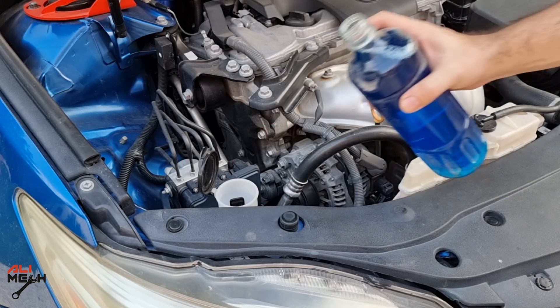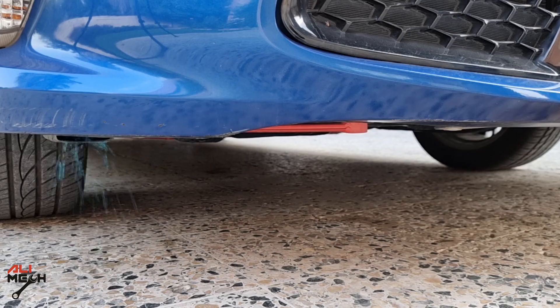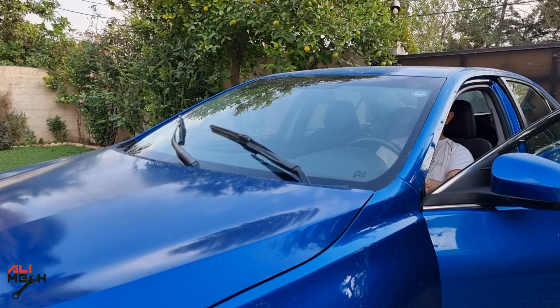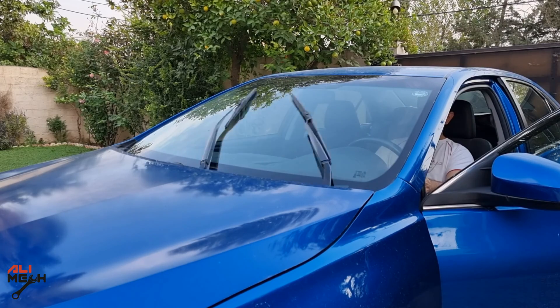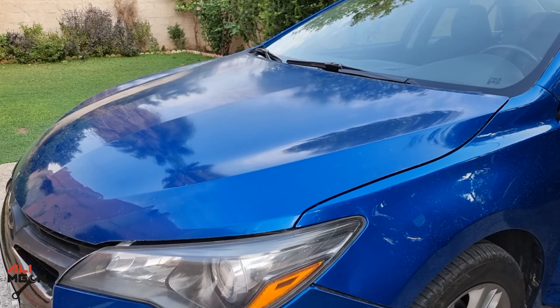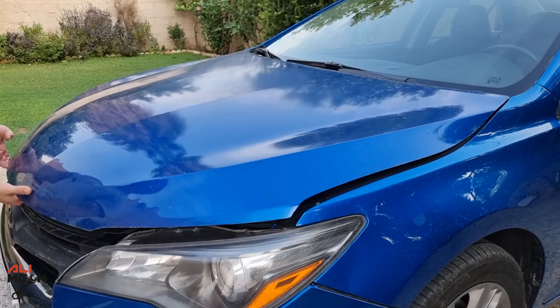Hello! Have you poured windshield washer fluid and had it drain out from the reservoir right away? Or sometimes you are using washer fluid and it's empty, even though you know you filled it a few days ago. So in today's video, I will show you the symptoms of why the reservoir is not holding washer fluid.